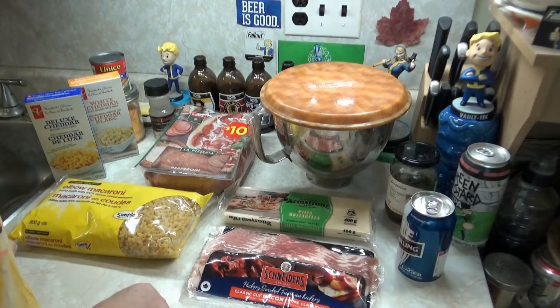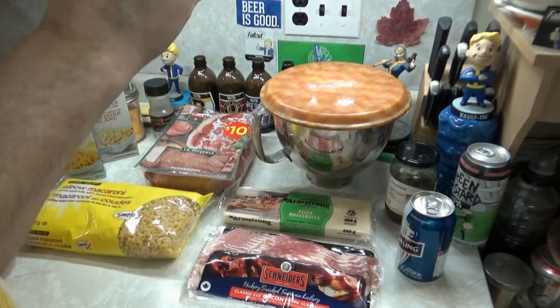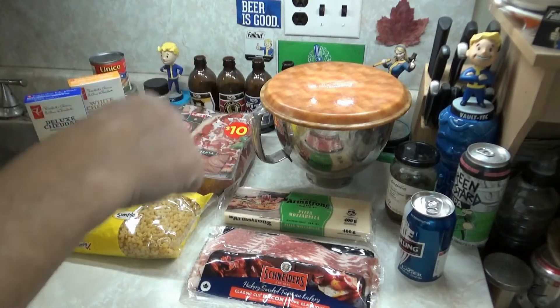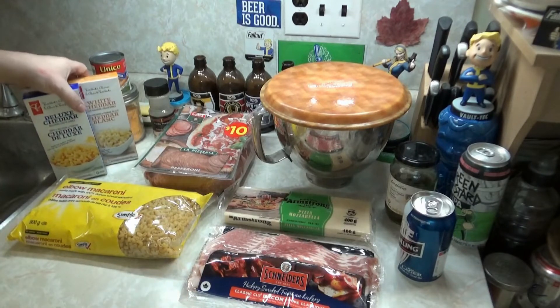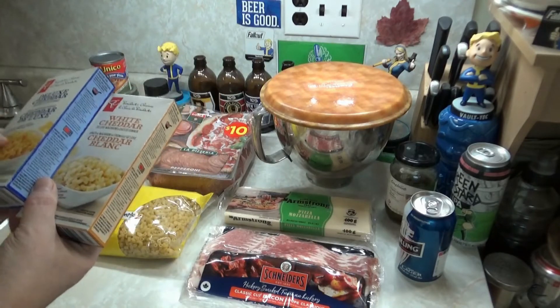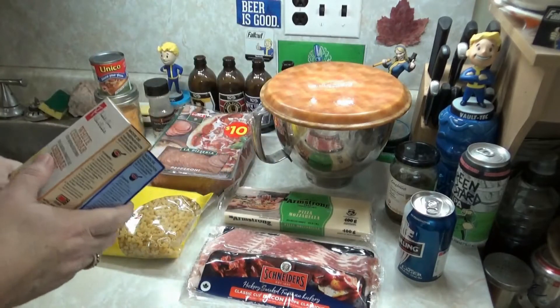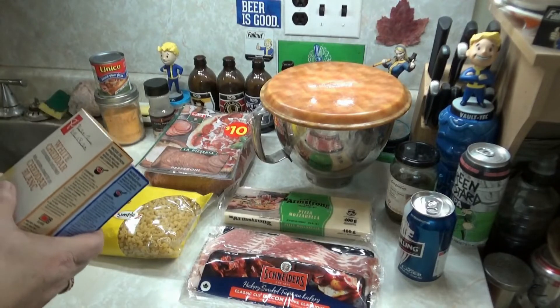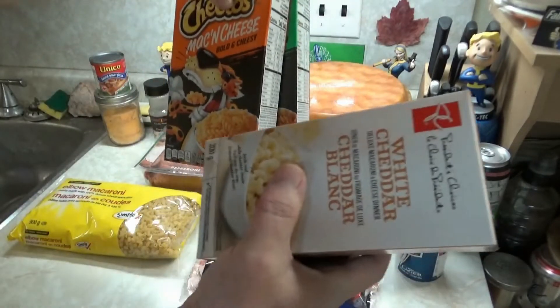I'm feeling lazy as fuck, so I'm not making the mac and cheese from scratch. If you want to see how I make my jalapeño bacon mac and cheese, there's a link in the iCard or the description box below. That's some really good homemade jalapeño bacon mac and cheese. If you want to use your favorite boxed mac and cheese — Kraft Dinner or President's Choice — I'd recommend using two boxes, because I'm using a 12-inch Pizza Hut pan.